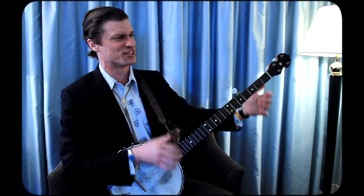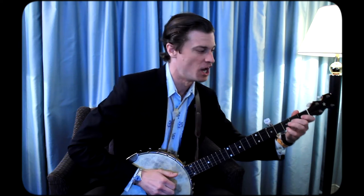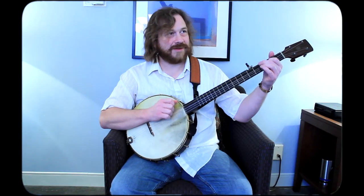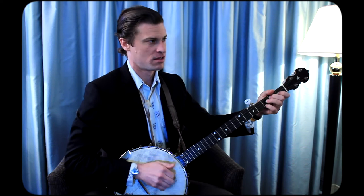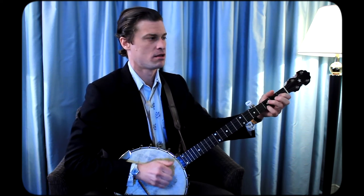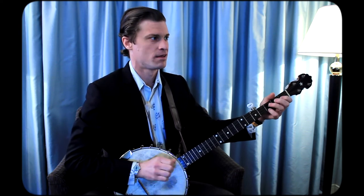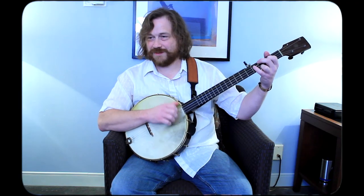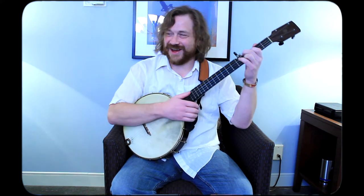I already want to give you a variation because this is my favorite thing about this one. So that's just bending up to the third, pretty vaguely. Or you can continue with this riff like this. I like to just kind of kill that and go. I'll have to work on that on camera — that's tough.